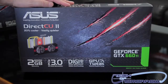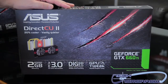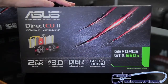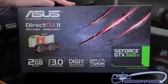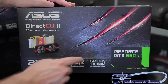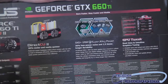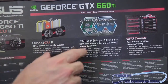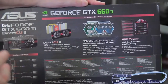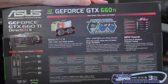By now I imagine most of you know what the GTX 660 Ti is — it's been around for a long time. Basically this card is a $300 killer to AMD solutions. You guys can see it's the Direct CU2 version: 20% cooler, vastly quieter, 2GB GDDR5 memory, Digi Plus VRM, and their GPU Tweak software for overclocking. On the back of the box, they reiterate the features: Direct CU2, Digi Plus VRM with super alloy power, 30% less power, 2.5x longer durability for extended lifespan, and GPU Tweak for overclocking and monitoring.